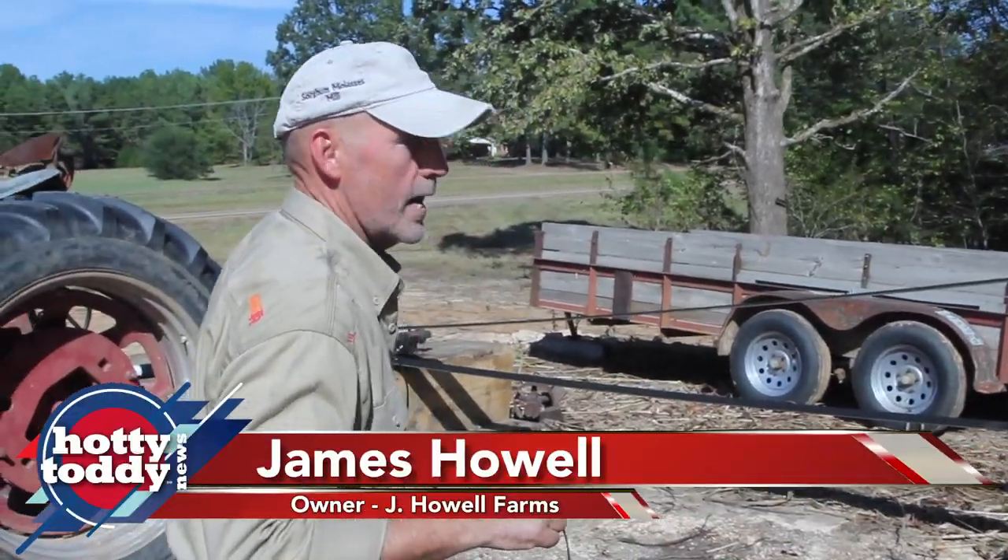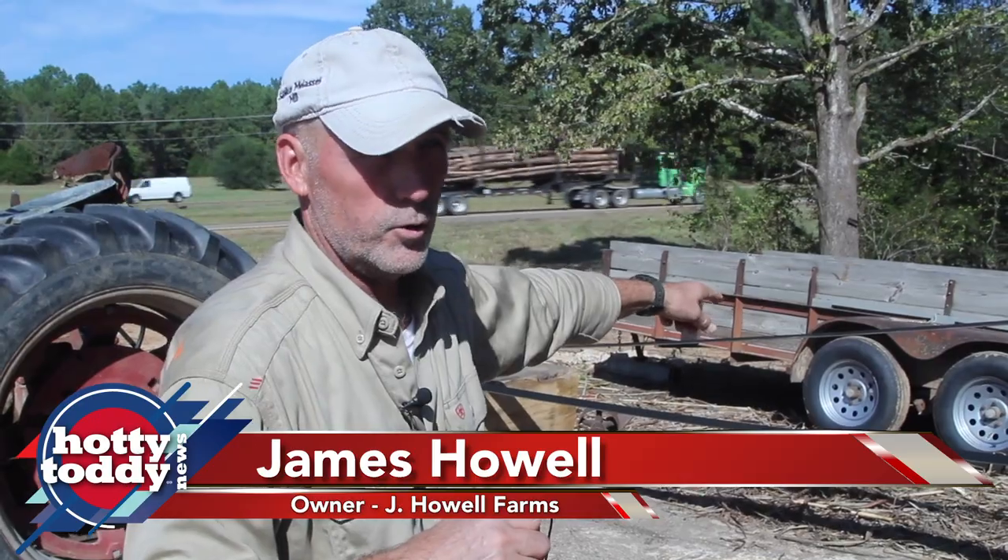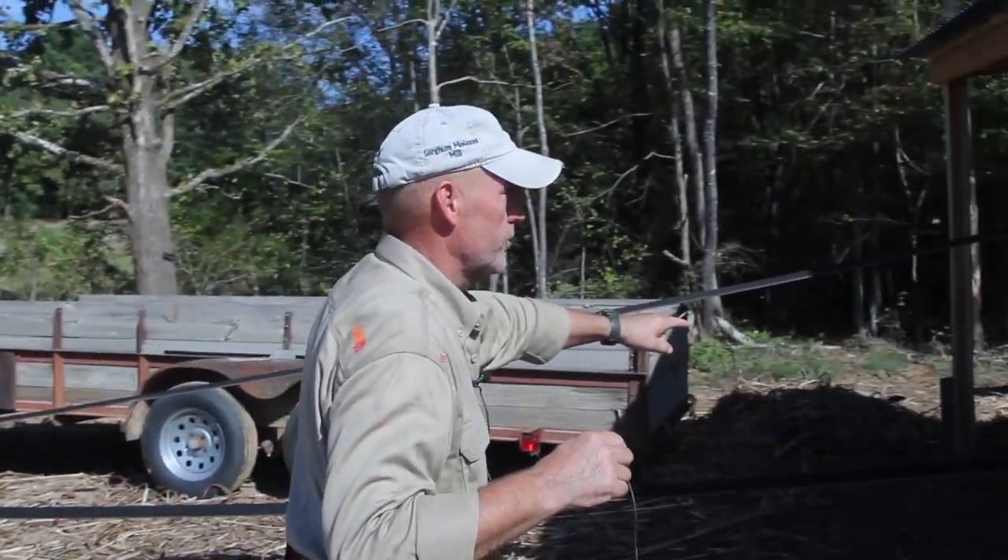The process is obviously I'm bringing the cane in by wagon load, trailer load, and then we run it through this almost a hundred year old mill.